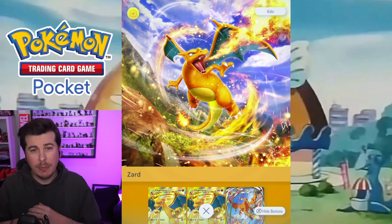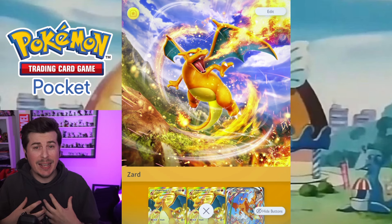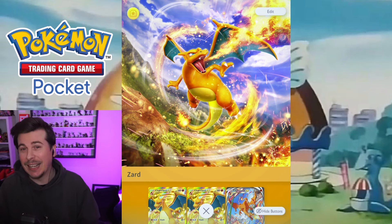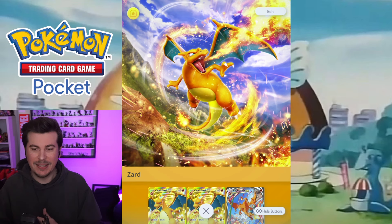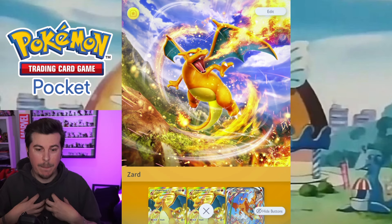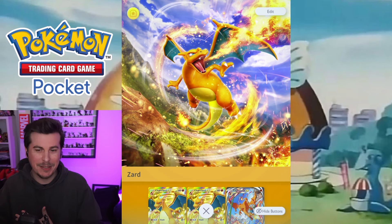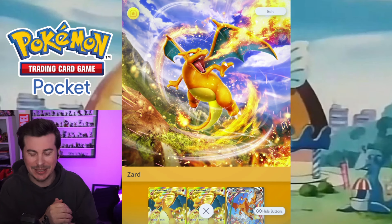Hello everyone and welcome to another Pokemon Pocket video. Today we're going to be answering the question I get asked the most by far on stream every single day that I stream this. So I thought instead of answering it a hundred times, I will just answer it in a video because it's pretty simple. And that question is: how do you play on PC? How are you playing on PC?